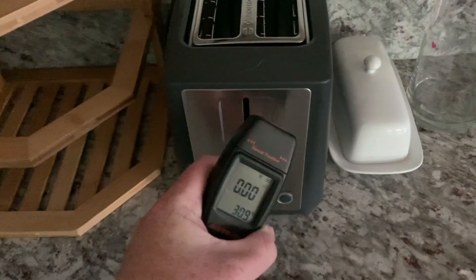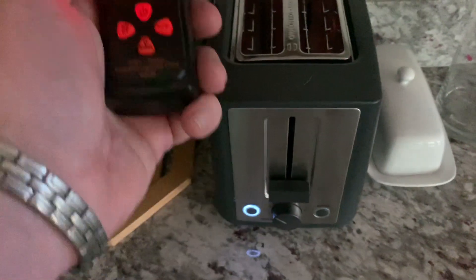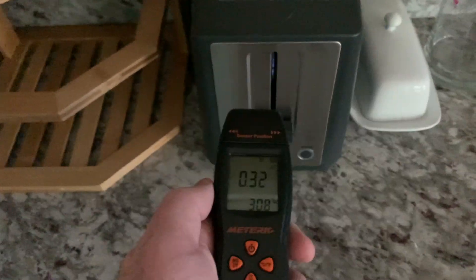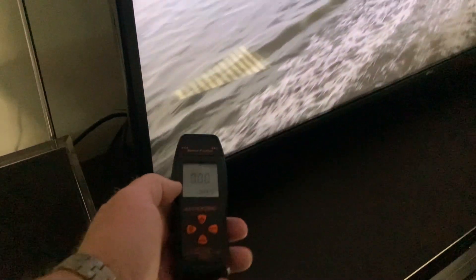Let's check the toaster — I'll go ahead and turn it on and see if that changes anything. Wow, look at that — you can get some pretty good readings off the toaster. How about a TV antenna? The TV itself is not too bad, and the antenna doesn't show too much either.